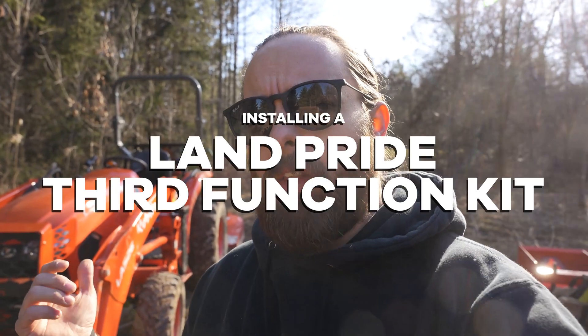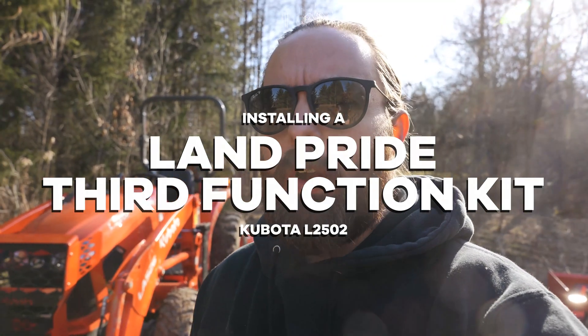Welcome back. Today we're installing a Lampride third function kit on the L2502. The process for this install is pretty similar across all the Kubota models, but for the L2502 it's a little bit different. I'll get into some of those differences and some of the things you're going to have to do that the instructions for this kit don't give you.